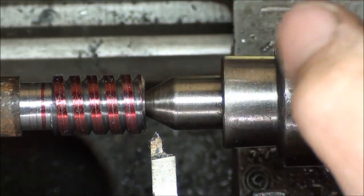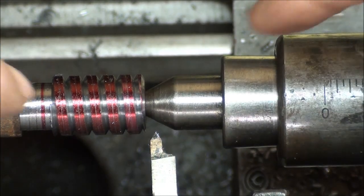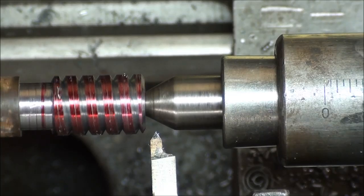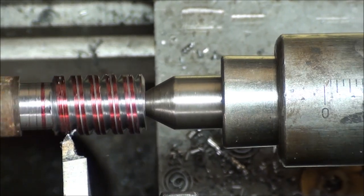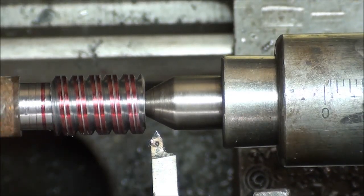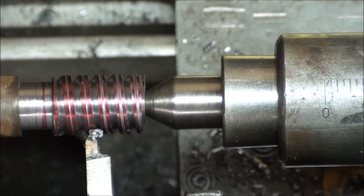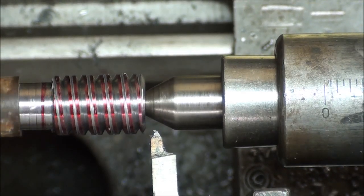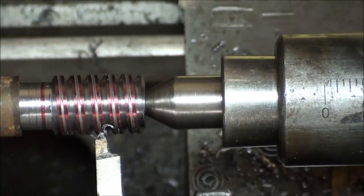Here I go with the second thread, and if I've done everything correctly, the new thread will be right in the middle, halfway between the other two threads. Cross your fingers. It looks like I'm right on. I sure do like using that indicator — see how fast it is.